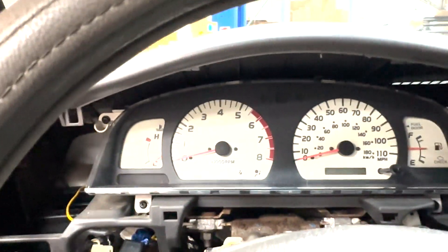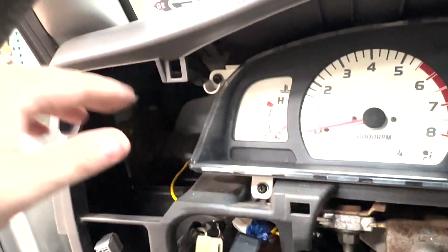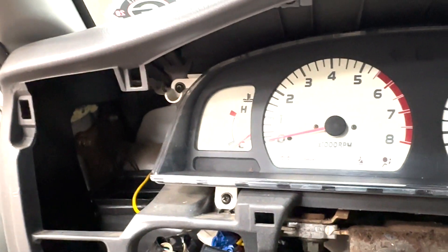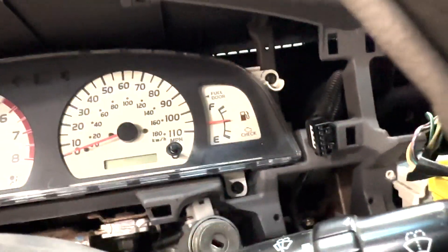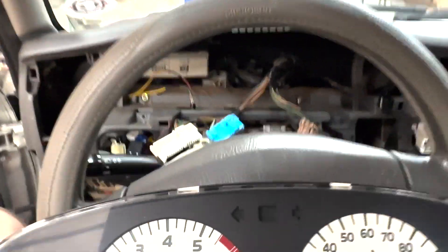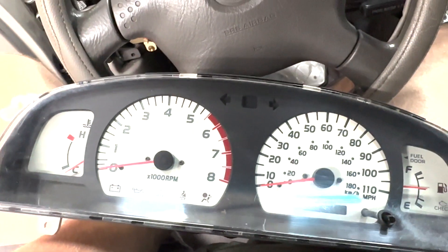Once you are able to finagle that panel out, it is a little tough to get out on this side because of the duct for the air conditioning, so just be patient — you definitely can get it out. The duct just goes down and in like that, so you have to pull it out at a certain angle. Next we have four screws holding the cluster in, two on each side, so go ahead and remove those and then take the cluster out. Once those four screws are removed, there will just be a couple of electrical connections on the back of the cluster — go ahead and disconnect those and the whole thing will come out. We're going to take this over to the bench to work on.